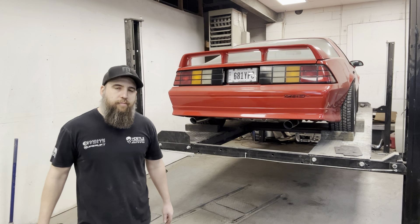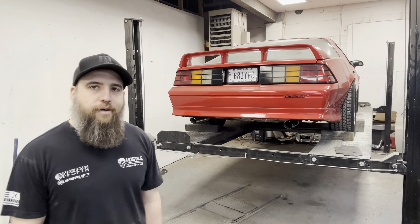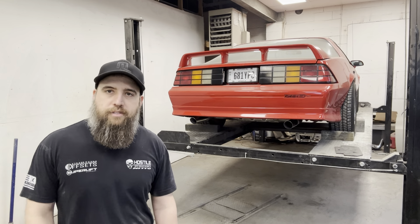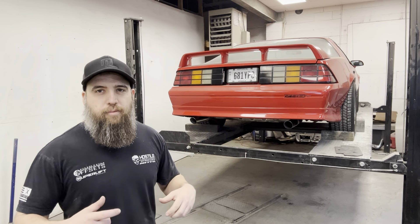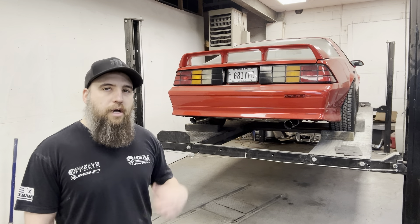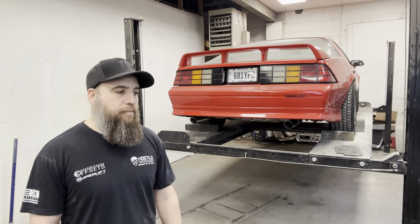We finally got this exhaust whipped — it sounds amazing. Listening back to the camera it's hard to tell, so I'll give you guys a sound clip of it outside, which might help. I think the headers might be a little bit loose because there's some ticking coming from up there. The car was so loud with open headers before that it was hard to hear it — now you can. So I'm going to go through, tighten all those up, make sure they're snugged up, and then start it back up and see what it sounds like.